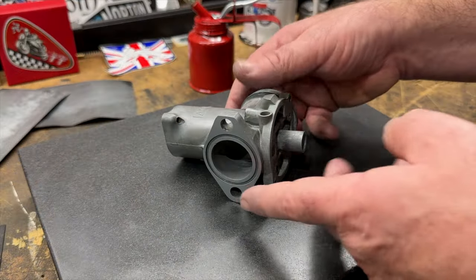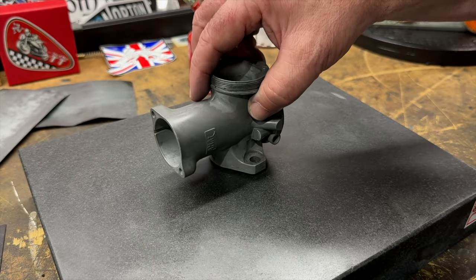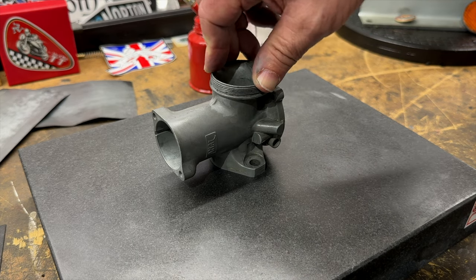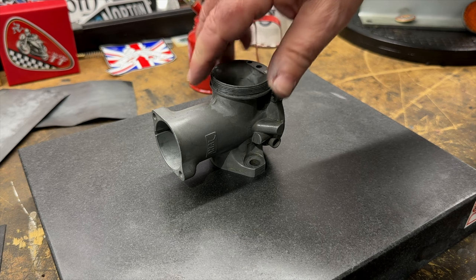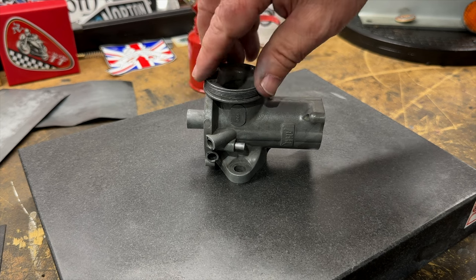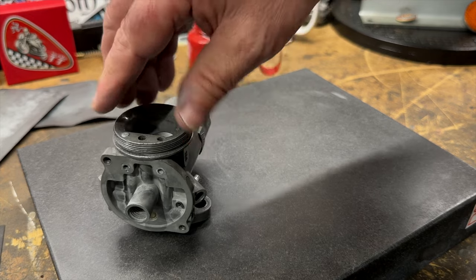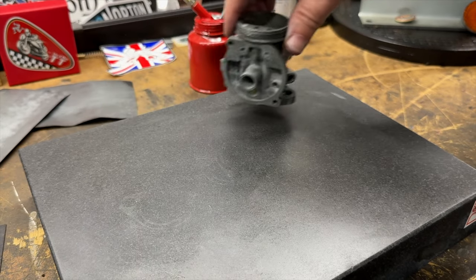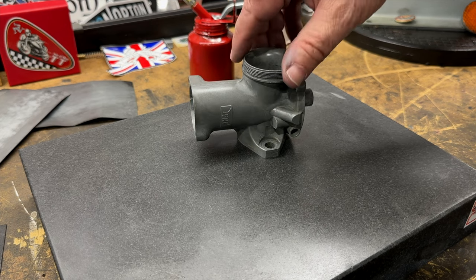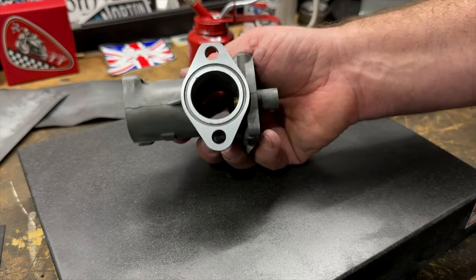That's the flange completed — looks nice and shiny and clean now. If I place this on the surface plate there's no discernible movement. It's rock solid now. And of course I'll clean off all that residue in the ultrasonic cleaner.